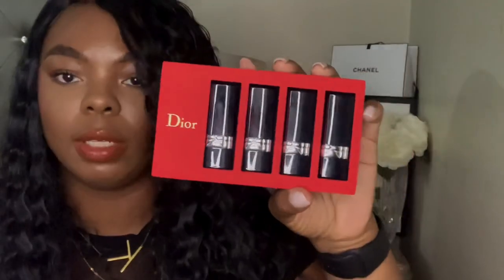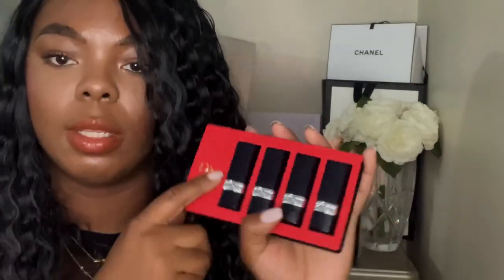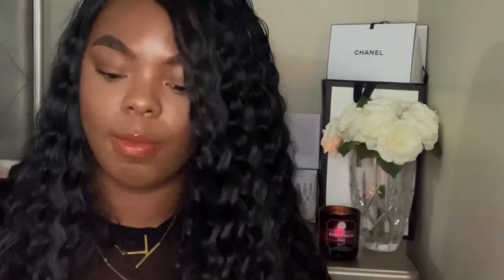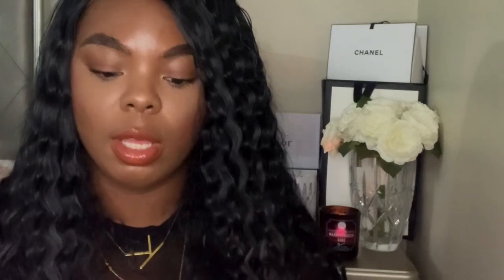Okay y'all, this is what it looks like — the packaging is really sweet and of course you have 'Dior' right there. Let's start with the first shade. I'm going to do a swatch and I'll insert a picture or video of how it looks on my lips — it'll be something there on the screen beyond just the swatch. The first shade is 99.